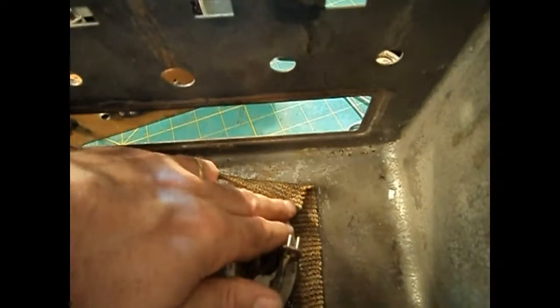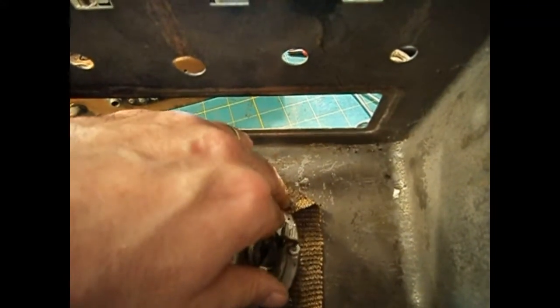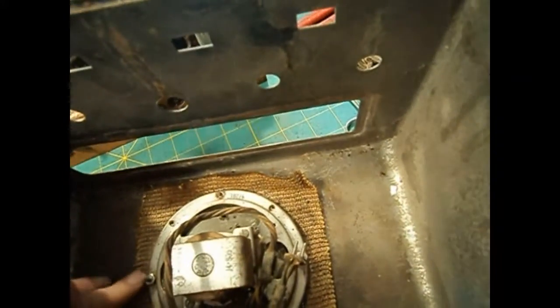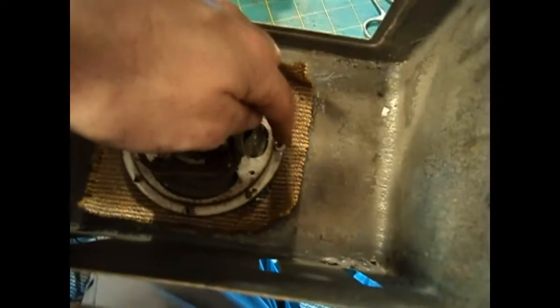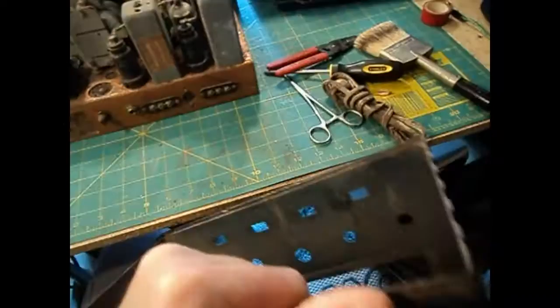I've been working on trying to get this speaker out to check on the spray and evidence of repainting. The studs are spinning — the nuts are loose and the studs are spinning, but the studs don't go through the top; they must be riveted in or something underneath. Either way it's going to get repainted eventually.